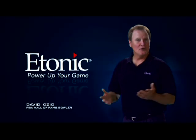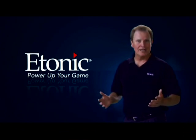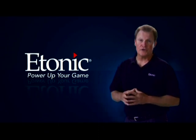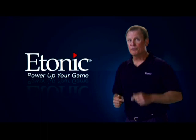Hi, I'm David Ozio. You know the highest level of bowling is simply defined as delivering great shots. Pro level players have sought out bowling's holy grail of perfect leverage for years, and with the introduction of the new Etonic Tourmaster, their prayers will be answered.